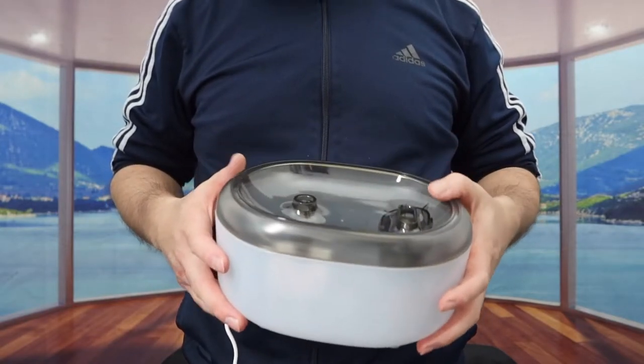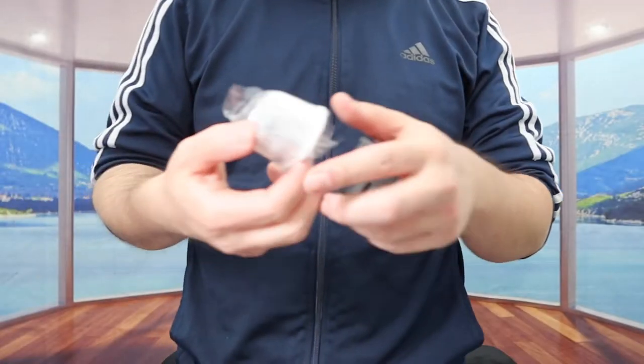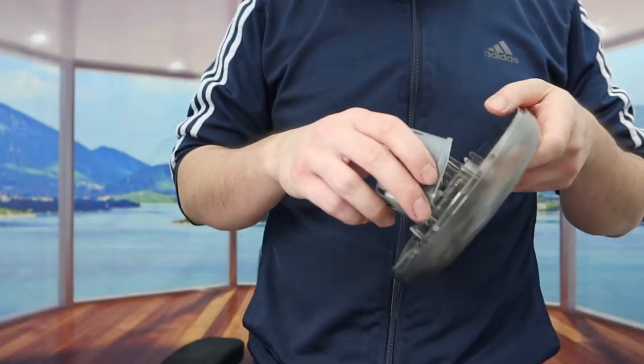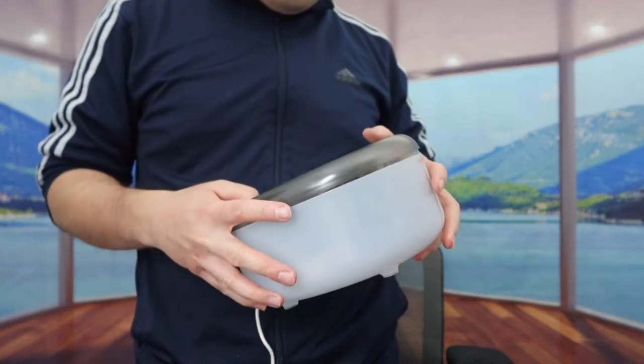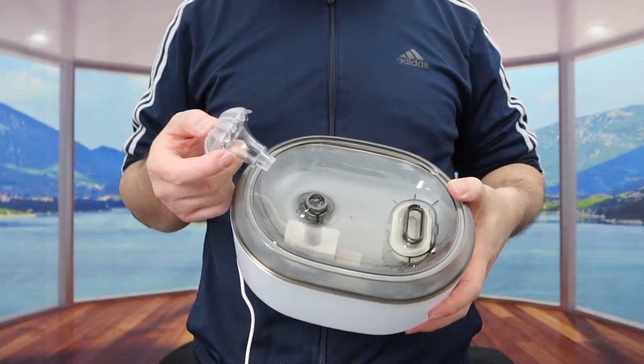Before putting the top section in, you want to take out one of the filters and insert it inside the compartment, then it closes back up. Now you can put it back inside — that way not only does this dispense water, but it also helps filter the water as well, which is pretty nice. You also have the option to use the umbrella dispenser on top or use it without. Now I'm actually going to add some water inside and test it out to show you what the product looks like when you use it.